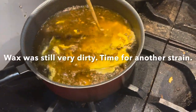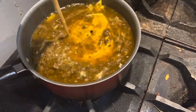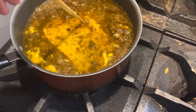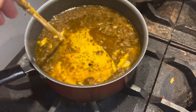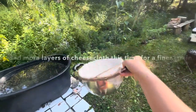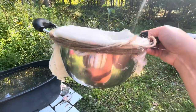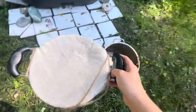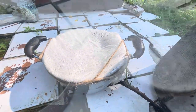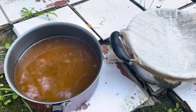So right now I grabbed the leftovers from that first straining, threw them in a pot with water, and we are going to do the same thing over again — strain it again. I've gone ahead and covered a pot with cheesecloth. This is what we'll pour into when the wax is melted. We're going to strain it again. Let's go in for round two.